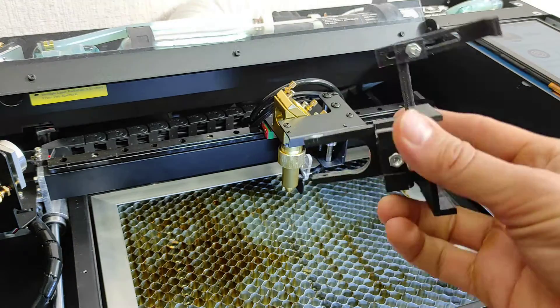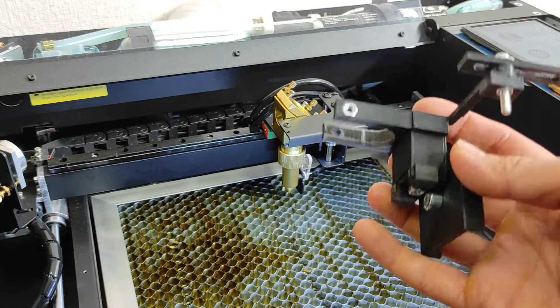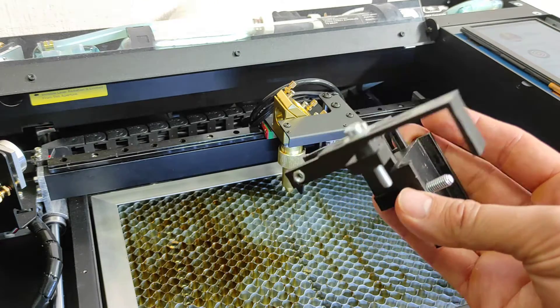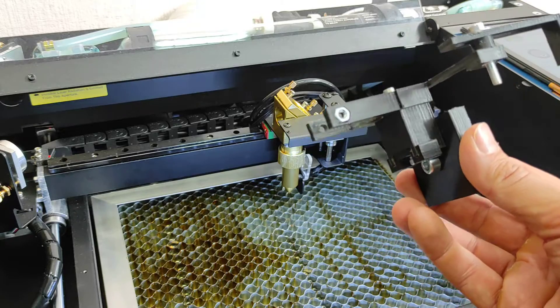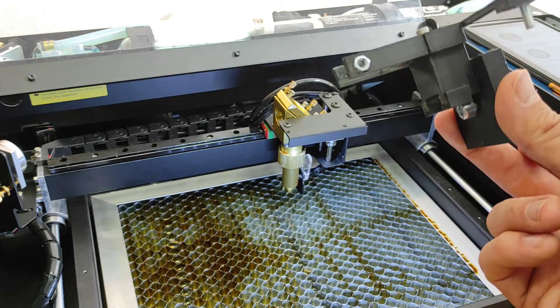We made a fully 3D-printed mount — it's pretty complicated but works well. It will be uploaded to our Thingiverse design page. Okay, let's put on the laser now.